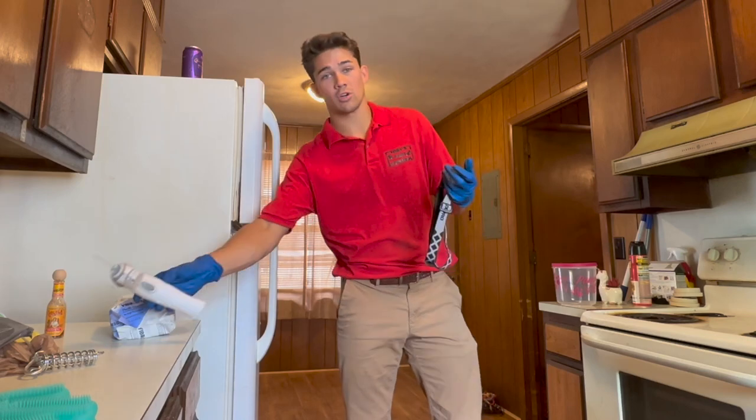Before we get started with the actual application, I'm going to show you guys what we're dealing with here. I've just done a thorough inspection and there's a couple of main areas that we're going to be targeting. If you've watched any of my other videos, you know that the main areas are always going to be in the kitchen — and the kitchen is right there. But the pantry right here also has some pretty good signs of roaches.